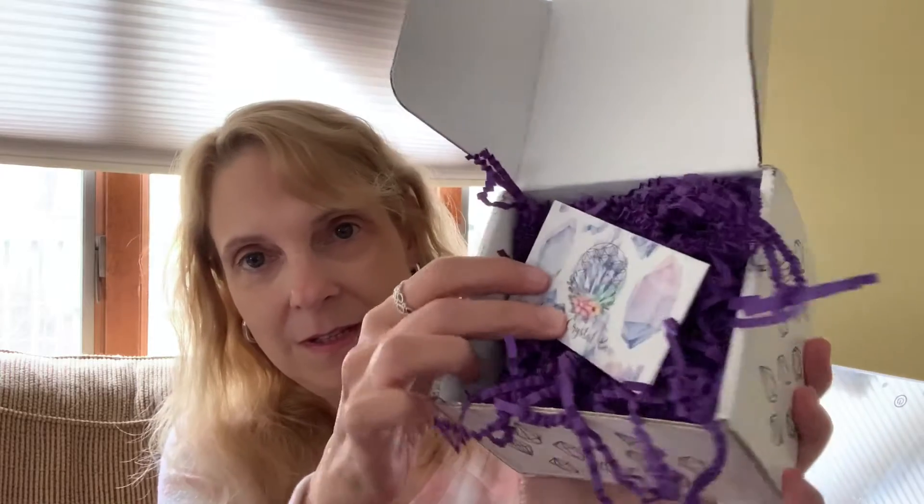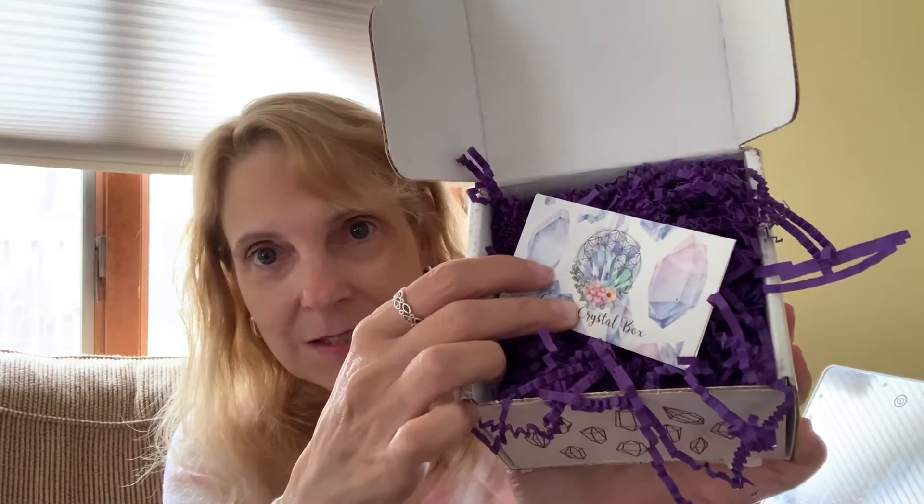So it looks like she already kind of opened it a little bit, but it comes all wrapped up in the little purpley squigglies. And I see the first thing that she received is a necklace.